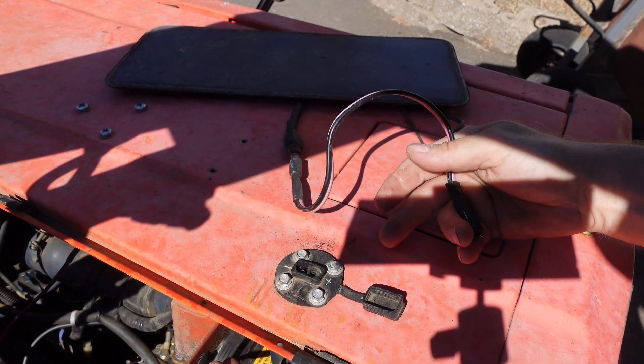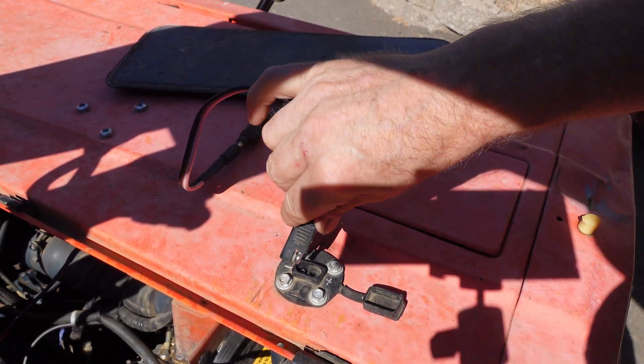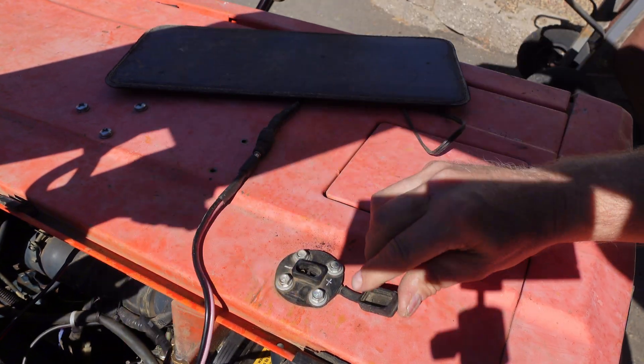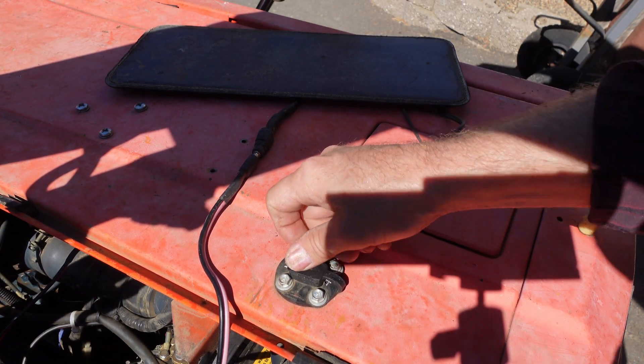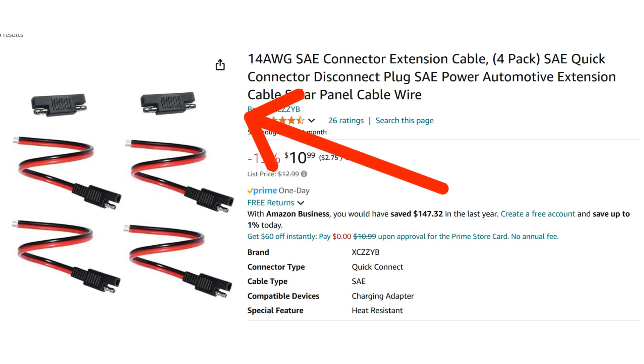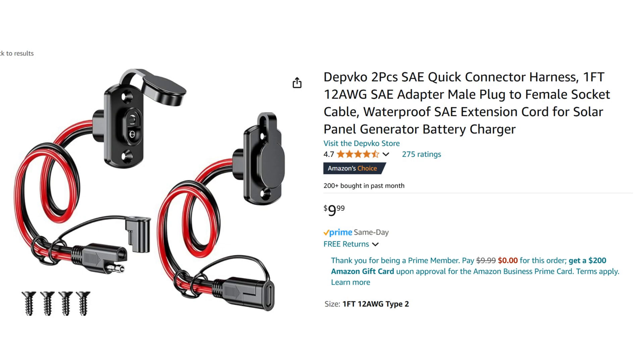These are the most common plugs for small solar panels. Unfortunately, it seems there is no standard for polarity, so pay attention to that. Some panels come with polarity adapters, like these shown here. They are called SAE connectors, and as you can see, you can get some that you can attach directly to the frame.